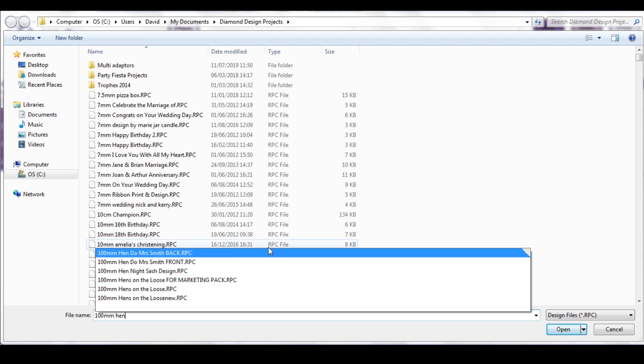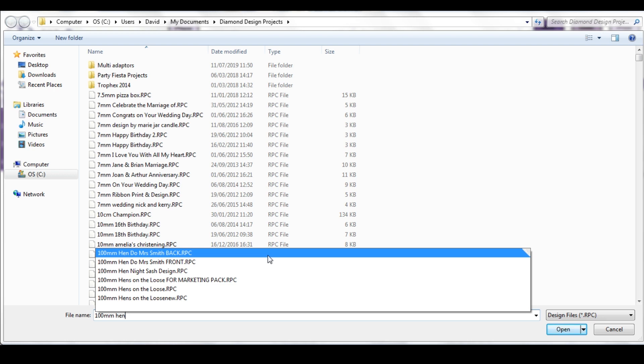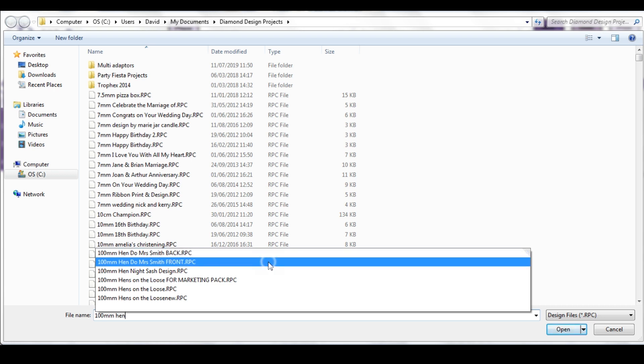If you're printing a sash which you'd like to have print on the back and the front, you need to print the back first. If you're printing a sash where you only want the print on the front, that's fine — you just pull out the blank ribbon for the back first. You will need to pull out one metre of blank ribbon for a blank back, and then you print the design for the front, which needs to be 60 centimetres long.